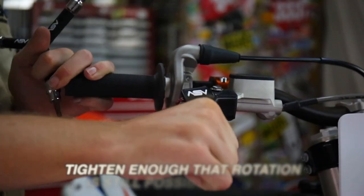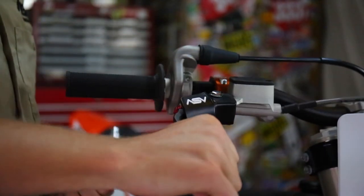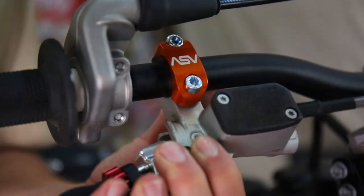To adjust the lever up or down, fold the lever forward and with some force, you should be able to get the lever to move. This will allow you to move the lever without tools or in the event of a crash.